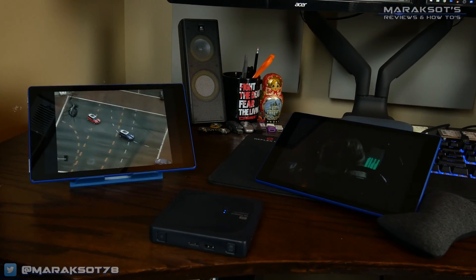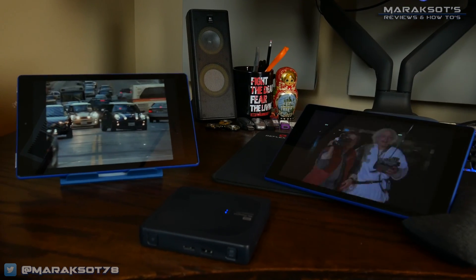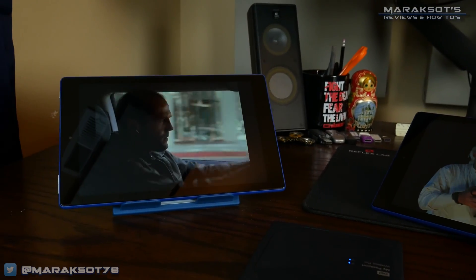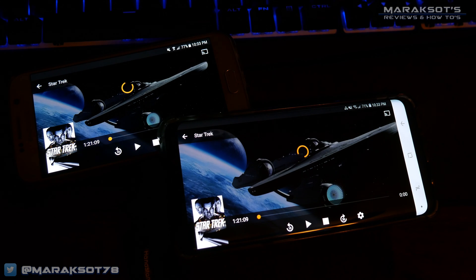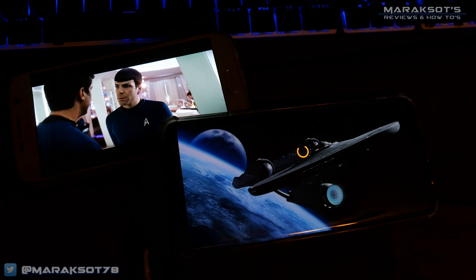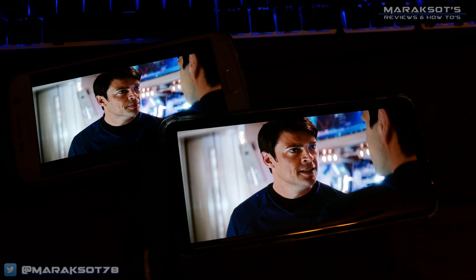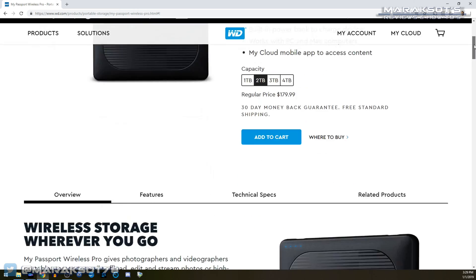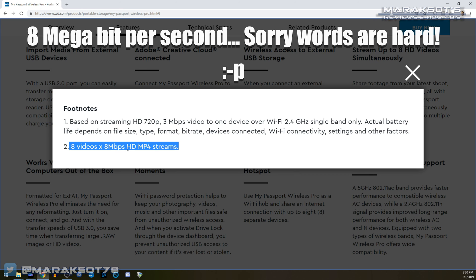In my review video of the My Passport Wireless Pro, I tested how long the battery lasts while running two simultaneous video streams — since that's going to be the scenario my Wireless Pro experiences the most — and the battery lasted a full six hours. I also found information on WD's website stating that the My Passport Wireless Pro is capable of supporting up to eight simultaneous 8 megabyte per second streams.